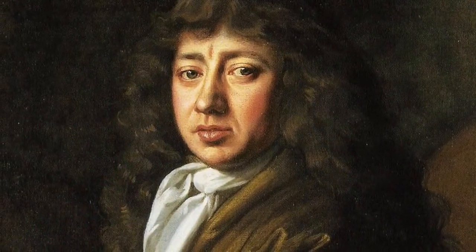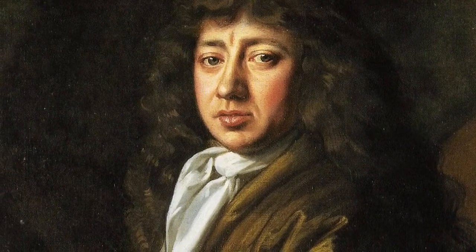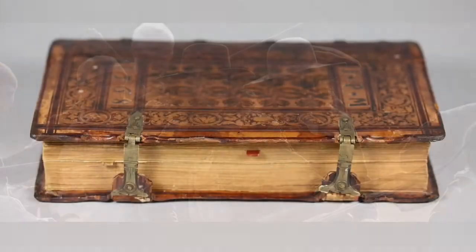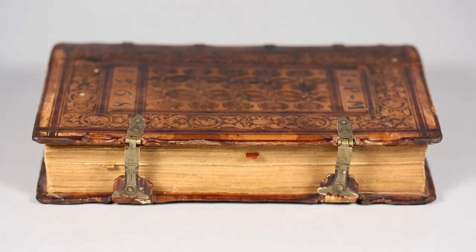Hi everyone, welcome back to another episode of Stay Home Make History. In this episode we're going to be turning cardboard into leather and making something that looks like an old leather-bound 17th century diary. In strange times, people often recorded the events of their lives — Samuel Pepys wrote about the Great Fire of London, John Twentyman, the owner of the pub in Newark Market Square, wrote about the three sieges of Newark. They wrote with pen and ink in leather-bound books. We are going to make one a little like this.